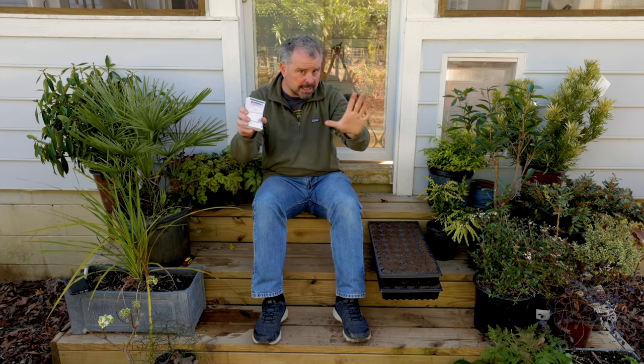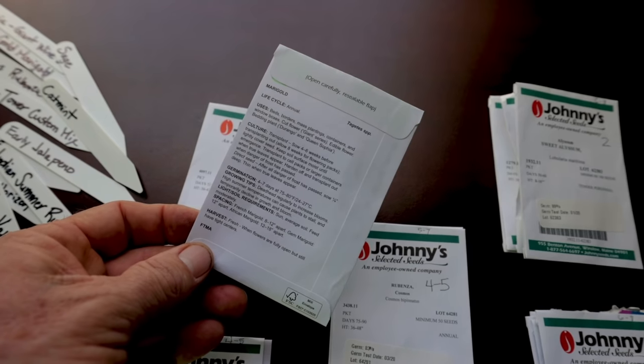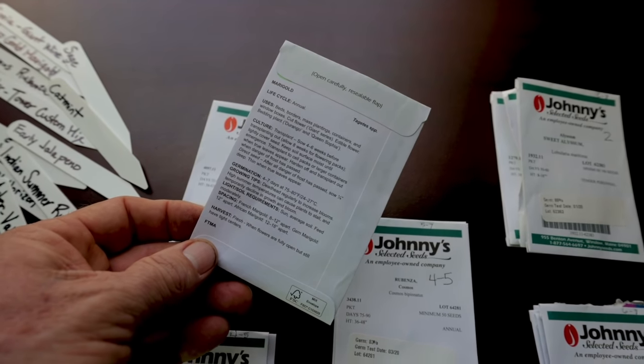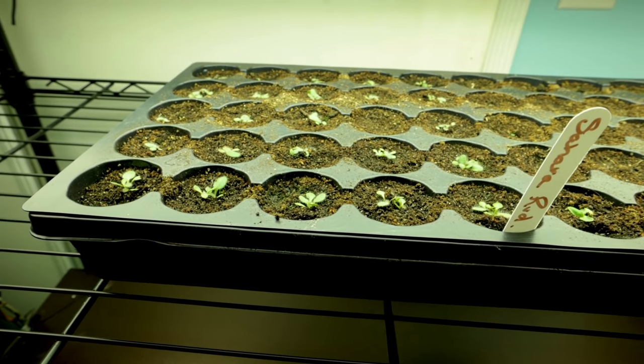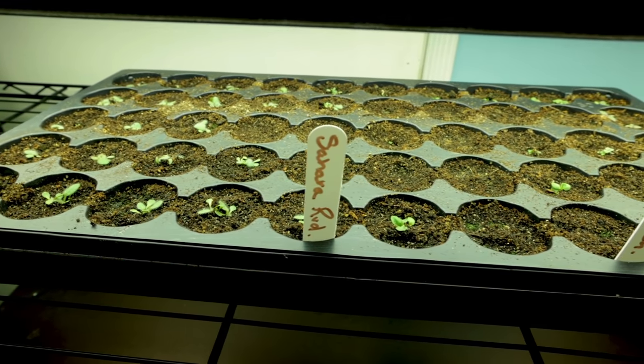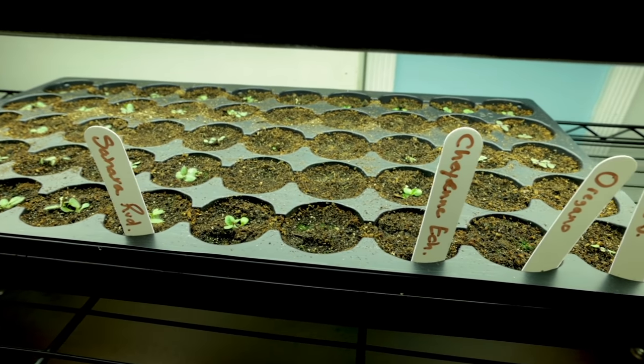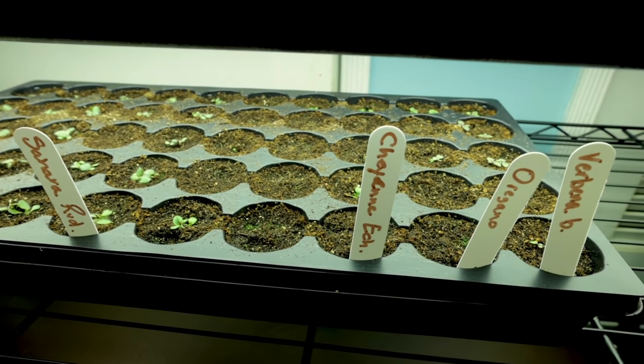Even then, I'm looking at the forecast and making sure there's nothing out 10 days beyond before I'm putting that stuff in the ground. The reason I really want to know this information is because on the seed packets, it tells you how long — if you're going to start seeds indoors — it takes to get transplants ready.